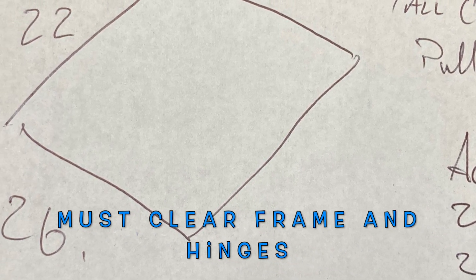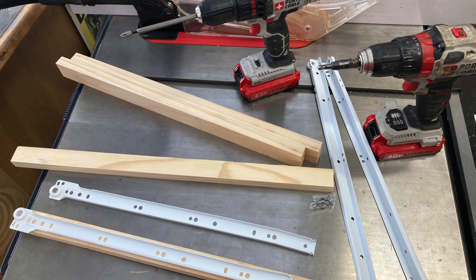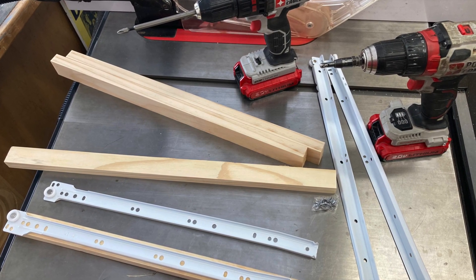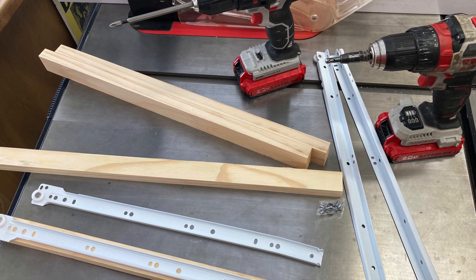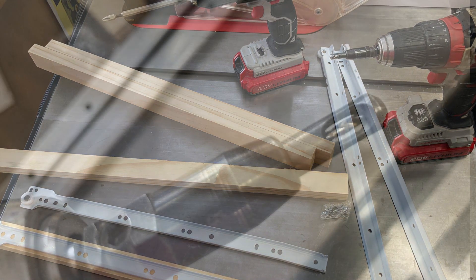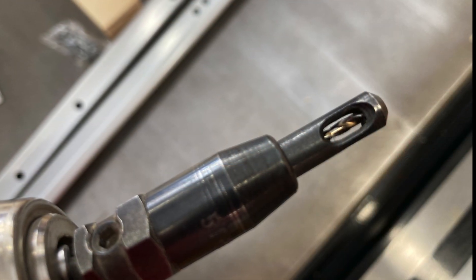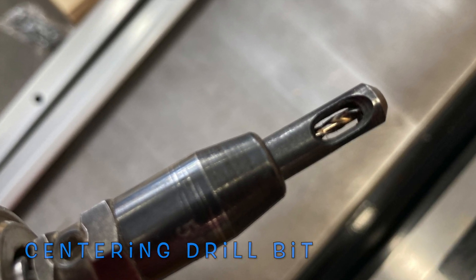I checked my numbers again, and rather than cut up the old pull-out shelf, I just made new ones. It was easy — a couple of pieces of plywood, just carve them. So now we're going to mount our drawer slides to our static piece and go from there. This will make sense as we go along.